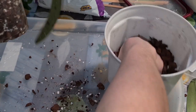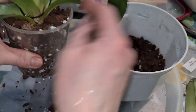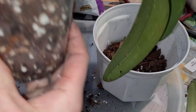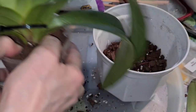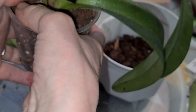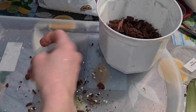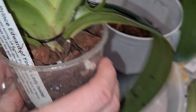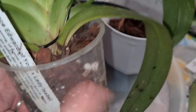Now she's repotted as well, and she's going to be flushed so all the excess dust pours through and gets flushed off. And of course, I'll also stick her up — she's already got a little support thingy here, so it's easy. She doesn't need that long of a stick. Now she's going to be soaking for 30 minutes.